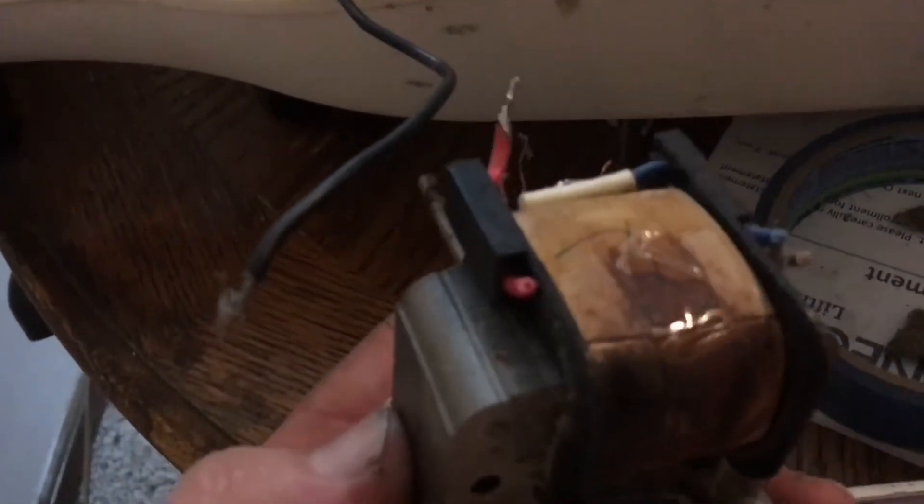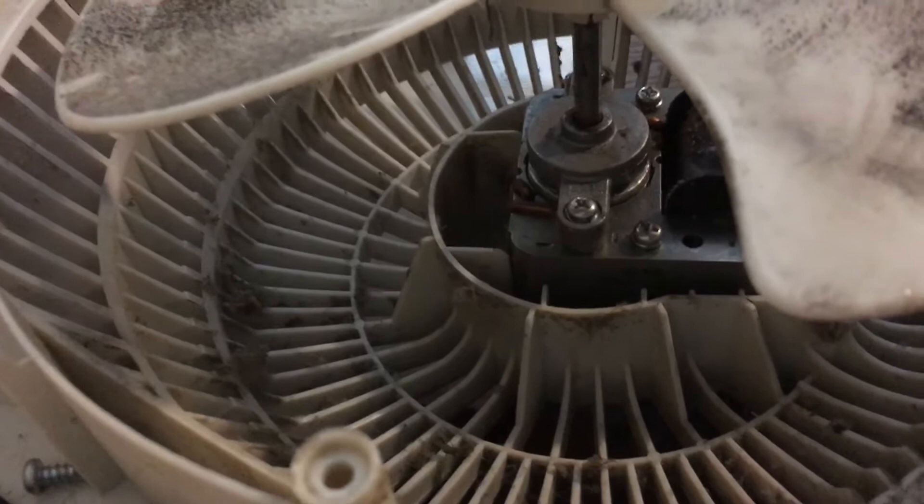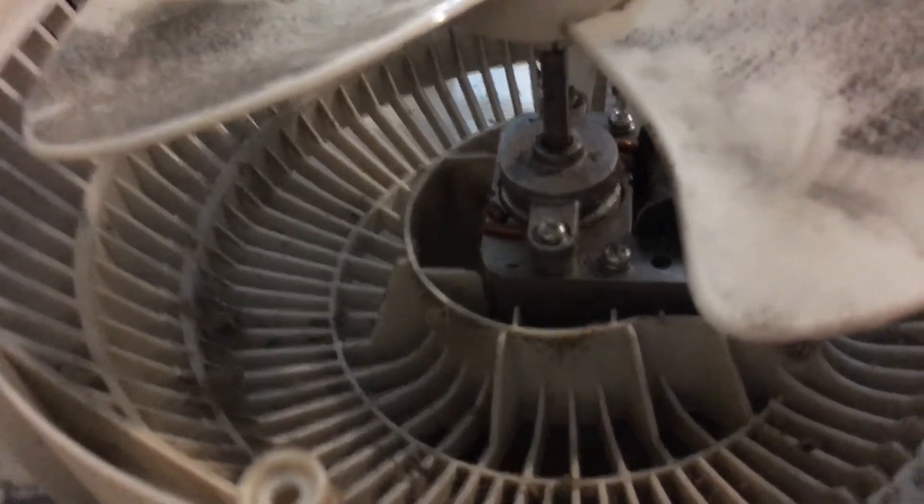This motor here works great — it works just fine. Turns out the other motor was pretty badly burned. I've got the thermal fuse floating around here somewhere. Anyway, it turns out it was back-feeding off of this motor, running off of the high, medium, and low leads. How it did it, I have no idea.